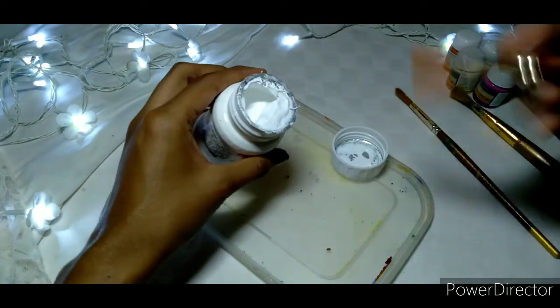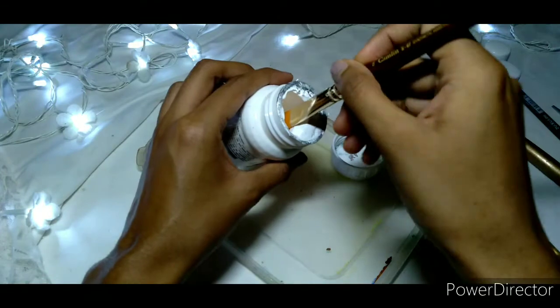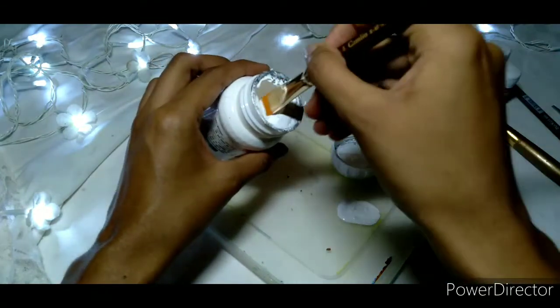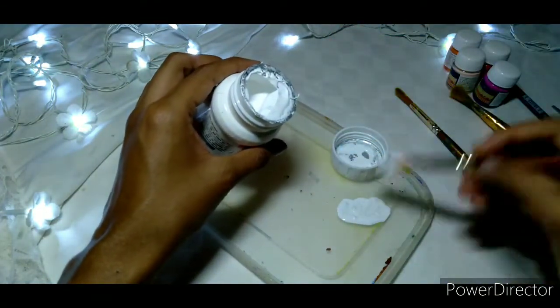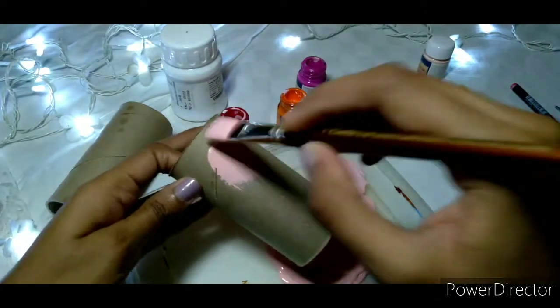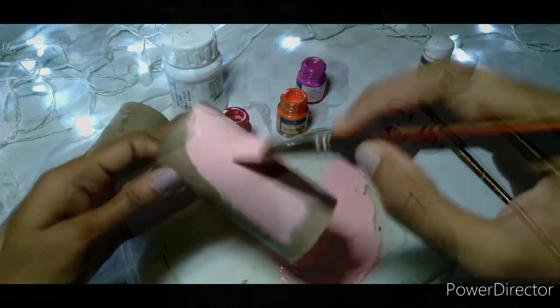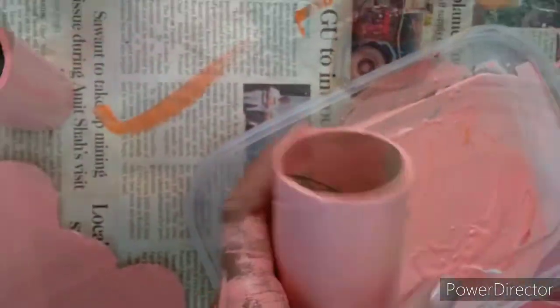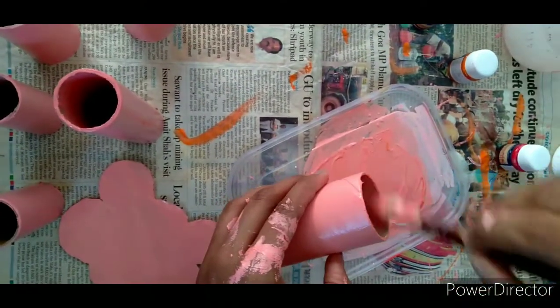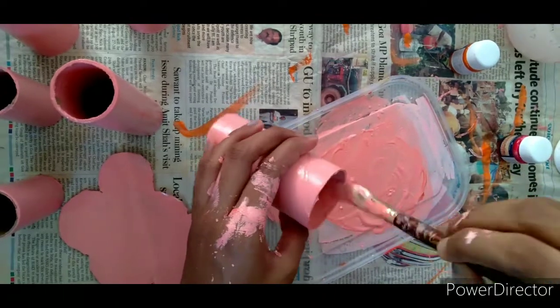Choose the color you want to paint the pen holder. I mixed some white, red, orange, and some pink, and once I was satisfied I started painting the tissue paper rolls and the base. Once you're done painting with the first coat, you need to paint another coat so that it looks nice and even.